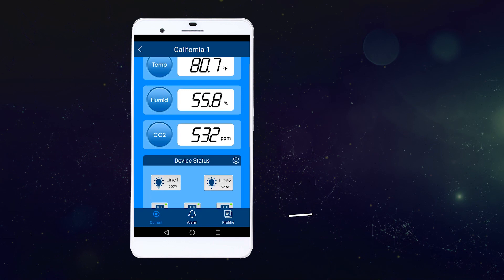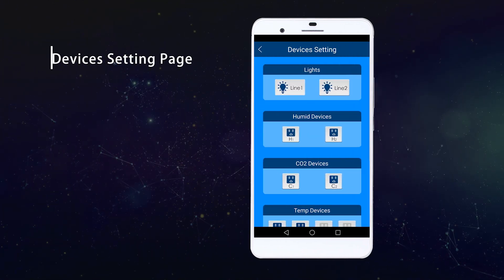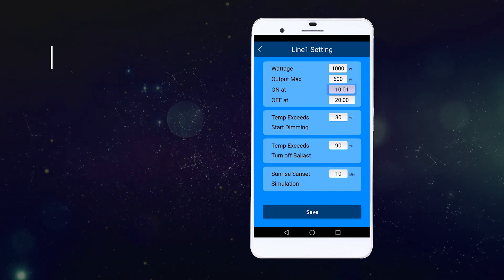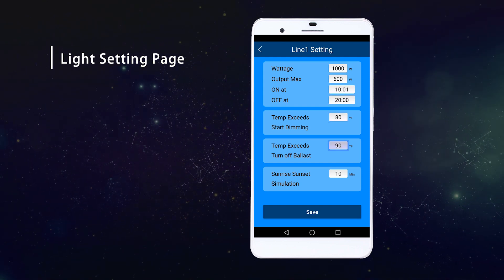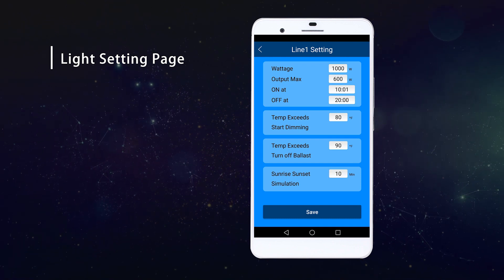The device status shows you all the operating devices. Going into the setting page, you have two separate lines of lighting settings. You could set the on time, off time, dimming temperature, shutdown temperature, and sunrise-sunset simulation time as well.